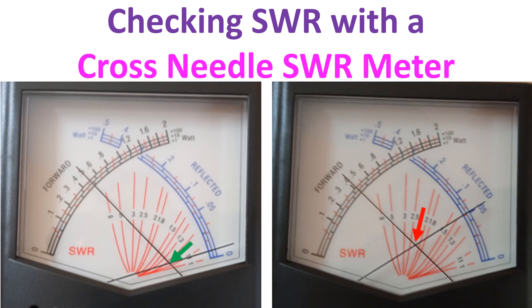When high SWR is noted, either the antenna has to be retuned for the operating frequency, such as by adjusting a gamma match, or by using an antenna tuner.